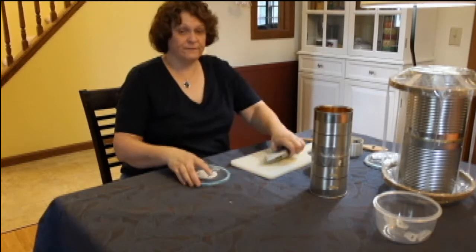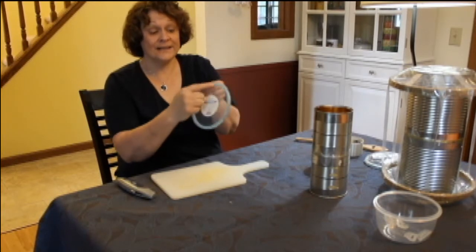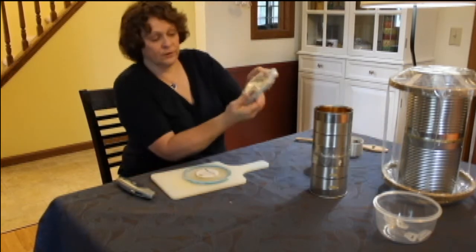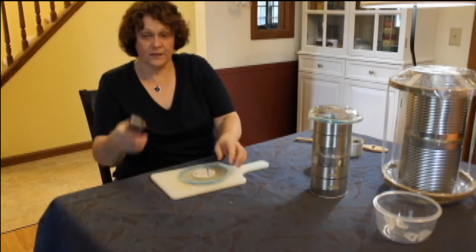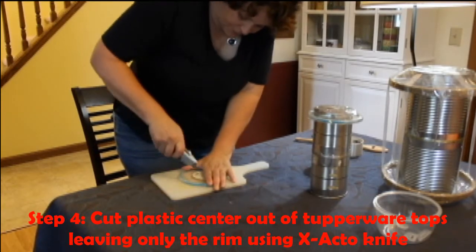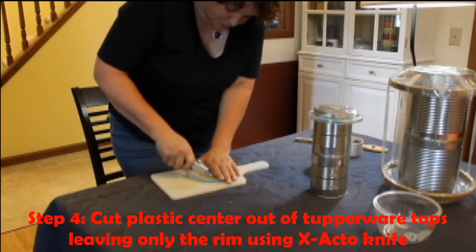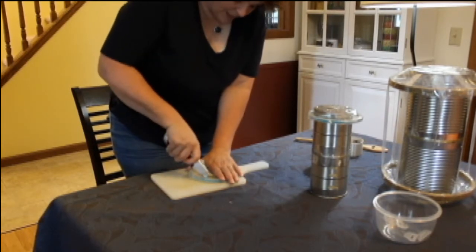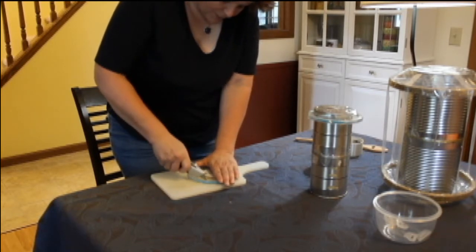This is the part you'll definitely need some adult supervision on. You see the aqua blue ring? We just want that part of the lid, because that's how we're going to form the drum head. I have an X-Acto knife. It's very time consuming and quite dangerous, so parents, this is the part you will definitely need to help with your kids. Perhaps while you're cutting the lid out, they could be decorating their can — putting contact paper or construction paper on.